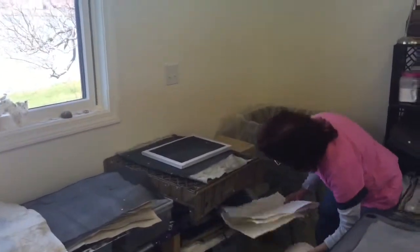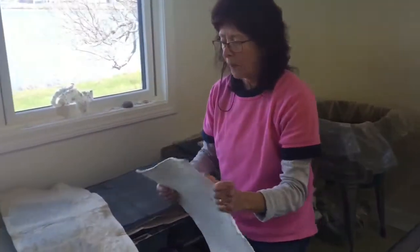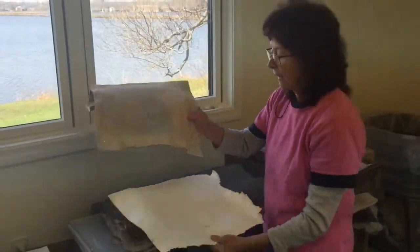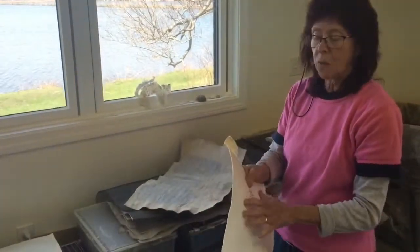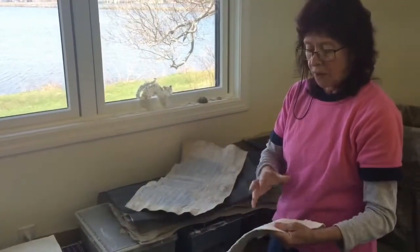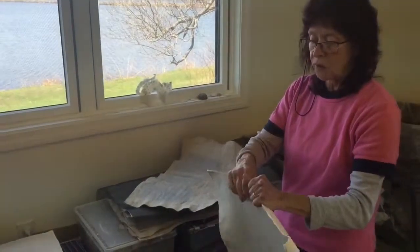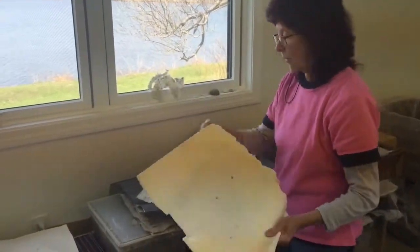With papermaking, it's a couple of different plant fibers that I use. There's a variety, but what I like to use is cotton and abaca. Cotton is just like what your clothes are made of, but it's been cut twice — it's called second cut. So it's a little shorter fiber, so you can actually tear this. It's very soft, supple, and it's really good for when you're sculpting.